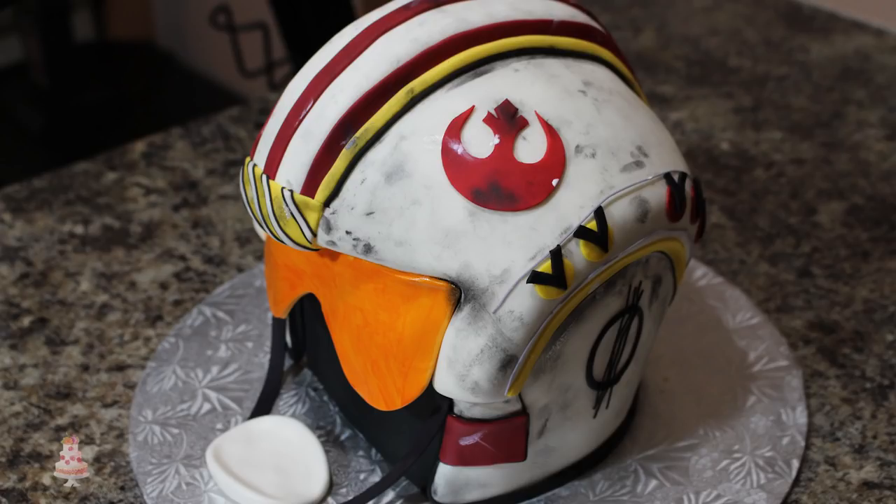Hey guys, welcome back to my channel and thank you so much for watching. In today's video I'm going to be showing you how to make this rebel forces helmet from the Star Wars movies. If you hear jingling in the background, that's my cat — I can't make her stop. I apologize.